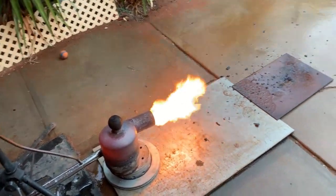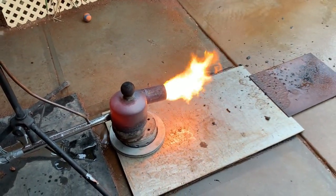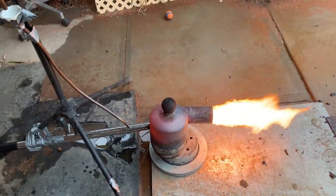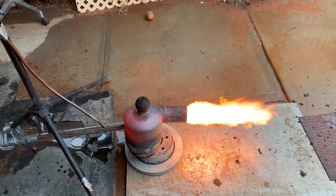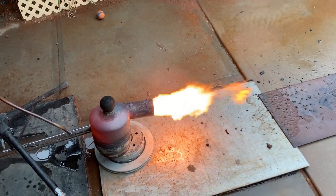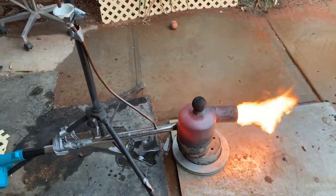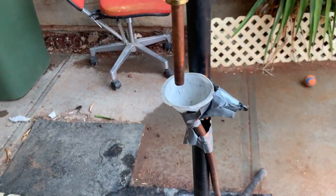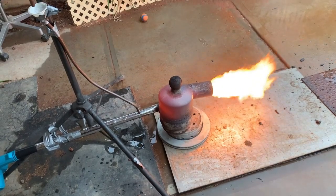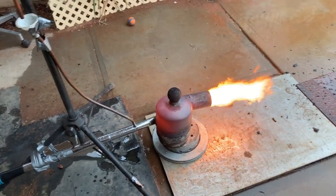Giving out a nice bit of heat from where I'm standing back here. I reckon that would power the steam boiler pretty easily — it might be overkill. We're just running on the fumes now. Hopefully it's not going to smoke too much; if it does I'll see if I can stick some wood in there.